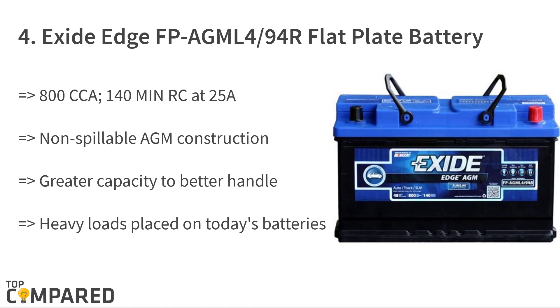The fourth product on the list is the Exide Edge FP AGM L4/94R flat plate battery. The AGM sealed non-spillable body has great capacity to handle loads. The battery outperforms regular batteries in life tests, including heavy-use stop-and-go traffic. The product from Exide ranks high in the automobile battery sector and can offer sustained performance.